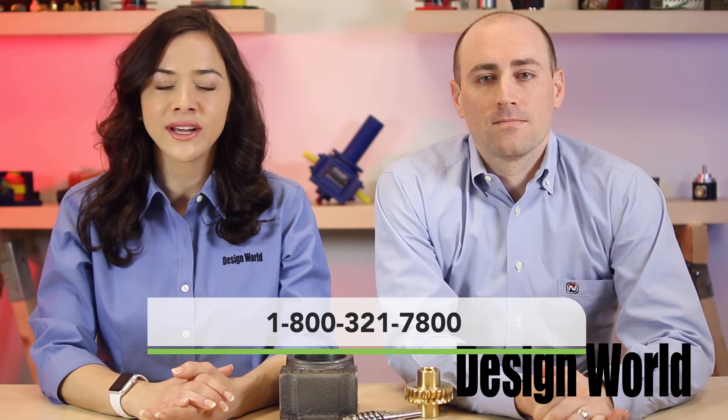That's fantastic. Thank you, John, for sharing. To find out more about jacks, you can contact Nook Industries at 1-800-321-7800 or visit nookindustries.com. Thank you for watching.